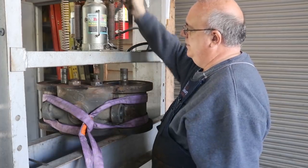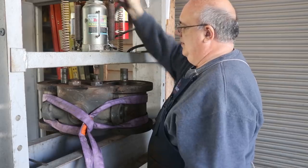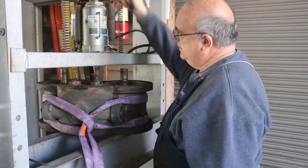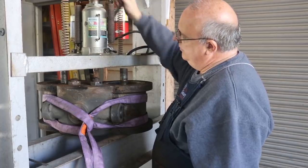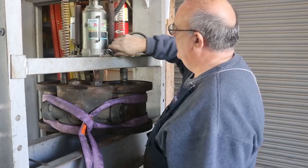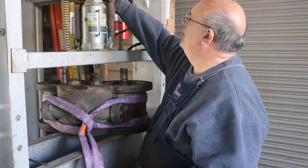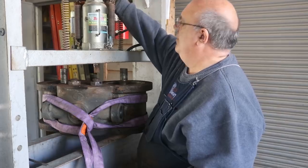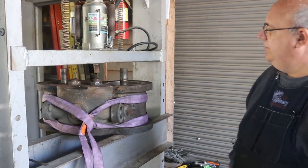All right, number two here — same process. There it goes. Once you break it loose, it comes out pretty easy. We'll go ahead and fight this one out just like we did the other one.